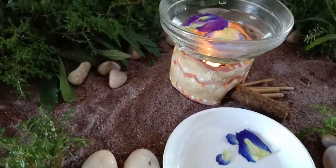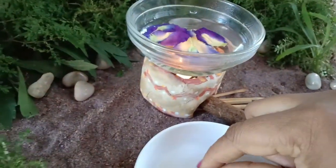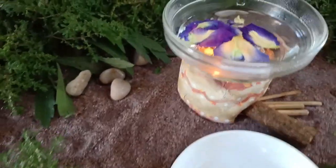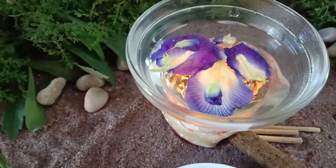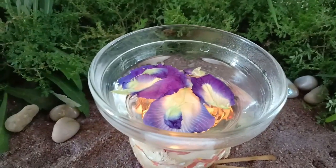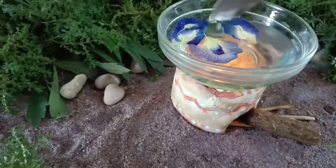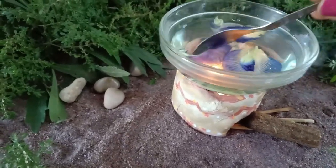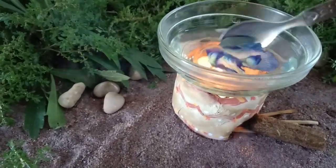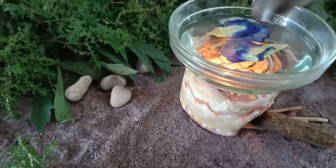Slowly simmer the water and then let the tea get infused by adding the petals. You can also do this by just boiling it like green tea — add the petals, cover it, and let the liquid get infused. It basically doesn't have any taste and is very mild. Let it simmer slowly to get all the infusion.